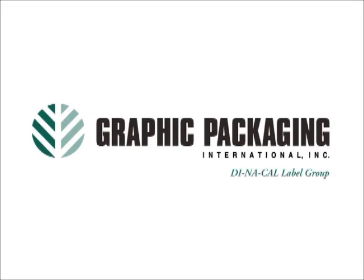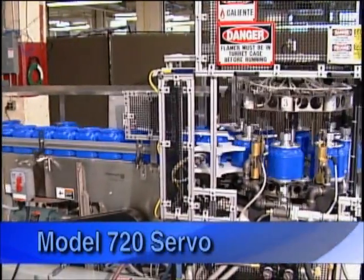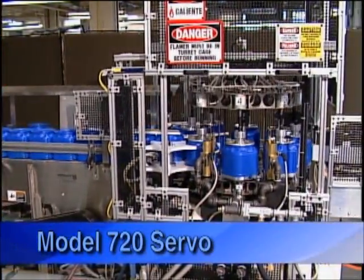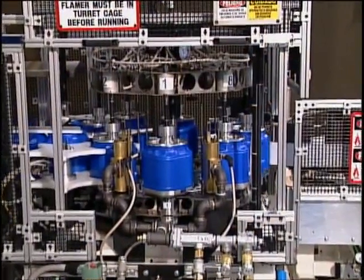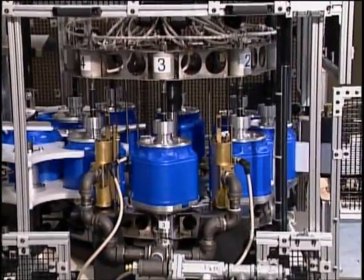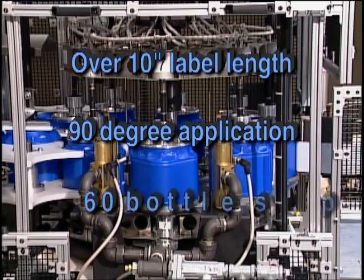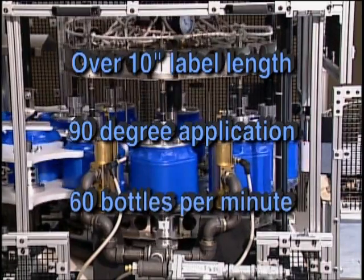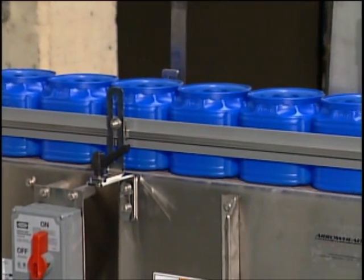Graphic Packaging International's Dynacal Label Group has developed a new model 720 servo decorating machine to apply heat transfer labels to Kraft's Maxwell House brand coffee containers. The machines are capable of applying heat transfer labels of over 10 inches in length around a 90 degree angle at speeds over 60 bottles per minute. This can be done in line with bottle molding or at the filling operation.